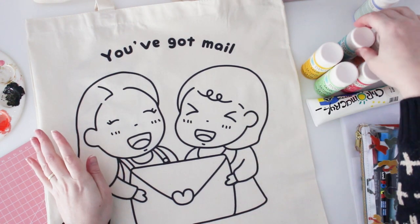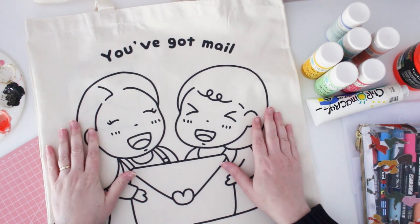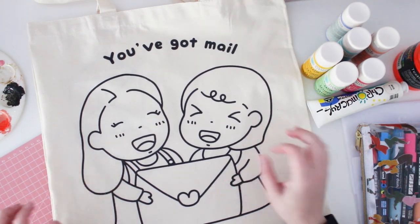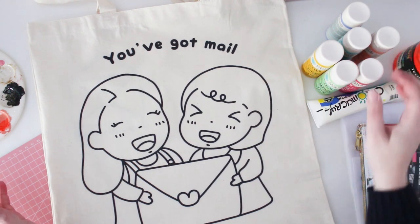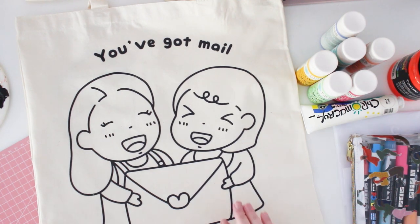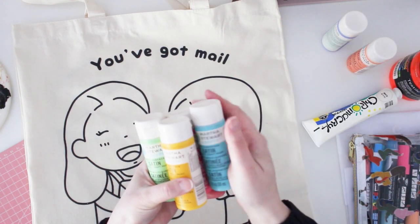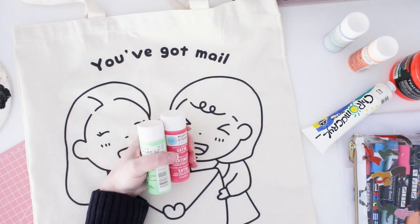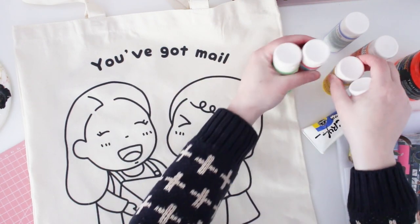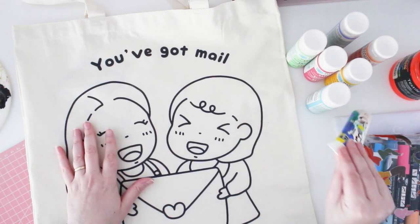I haven't done fabric painting in such a long time, so this is going to be fun. I hope I can get all the colours right and not ruin the wonderful design. I'm going to use what I actually have at home — I've had these Martha Stewart paints for years, and I'm hoping they still work. It says on the back that they can be used on fabrics, so that's good. Just check your paints, because some acrylics work on fabric but they could wash out.